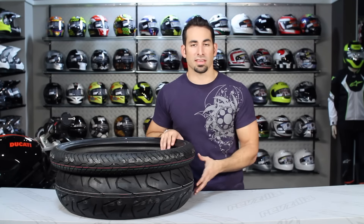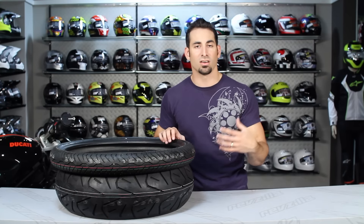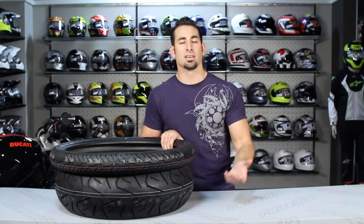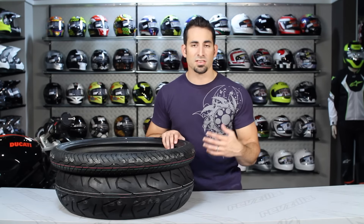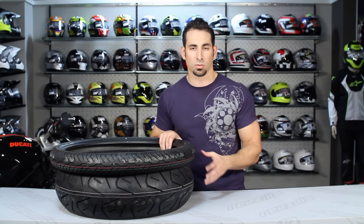We want to hear what you think about the Bridgestone Excedra Max tire as it relates to your riding style, your experience with it, and what you've thought over time. Leave us your questions or comments on our RevZilla TV YouTube page, on our Facebook page, or on the product detail page on RevZilla.com. We're always happy to answer them and we always want to hear what you think.